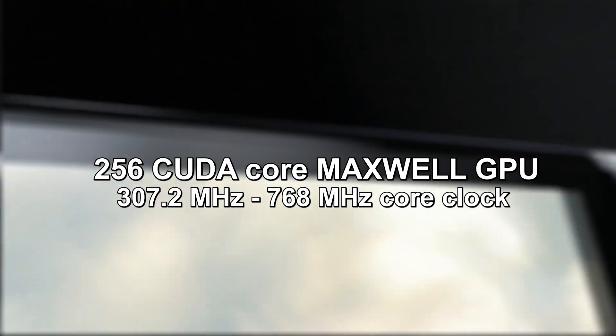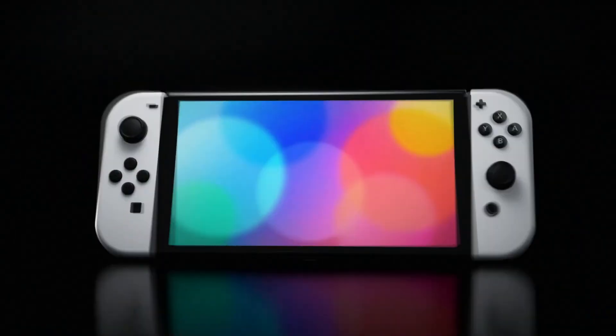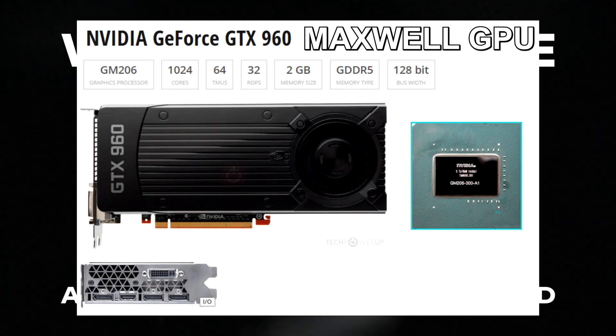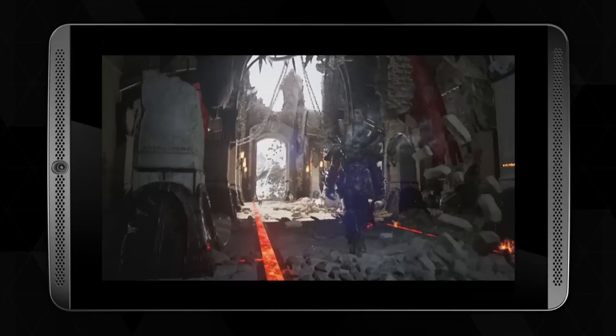The Switch GPU powers its games with 256 CUDA cores, which are NVIDIA's parallel processing units that handle graphics calculations. These cores are capable of decent performance for a device its size. However, 256 cores are modest by modern standards, where GPUs in PCs can have thousands of cores, even around the time that the Switch came out. But for the Switch's resolution and graphical needs, 256 cores balance power and efficiency.